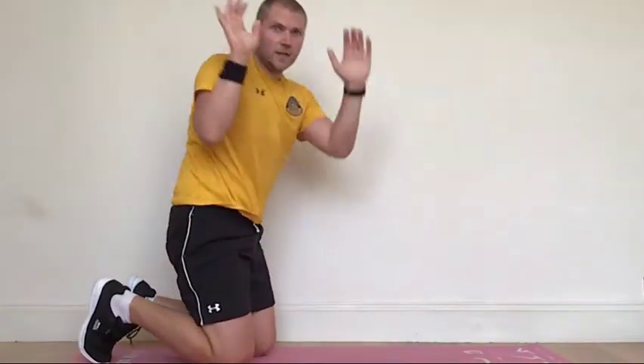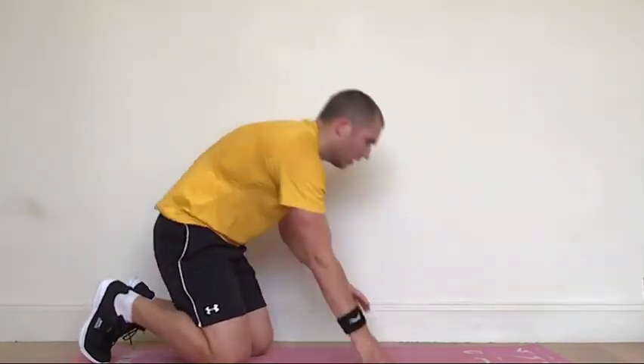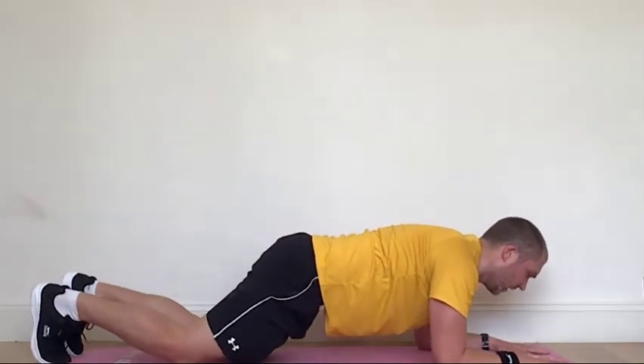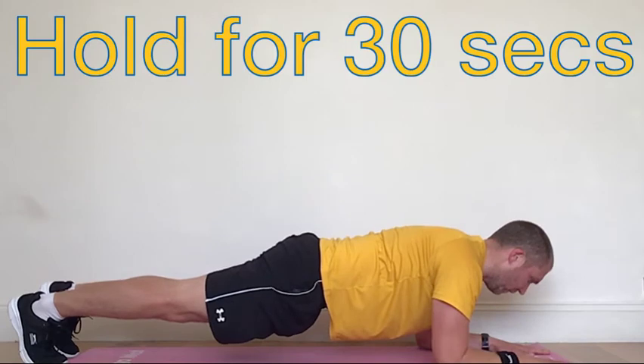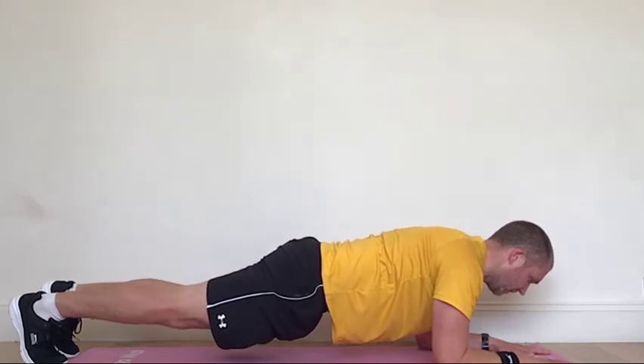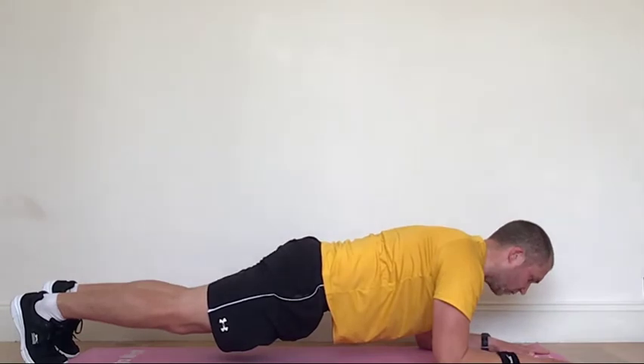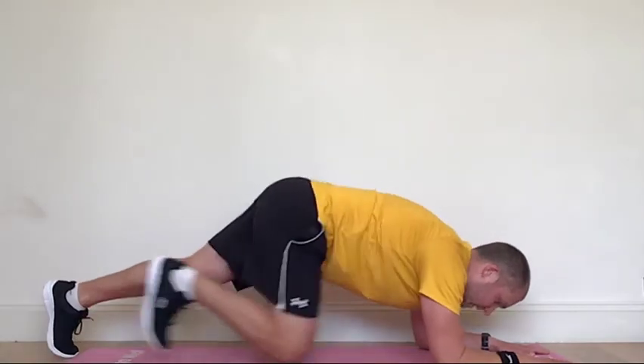We're going to go into a plank. Elbows in line with my shoulders. The same gap between my shoulders as my hands — one knee, two knee. Hold it there for 30 seconds. It's like a train track, the same width as your shoulders. Holding it nice and still.